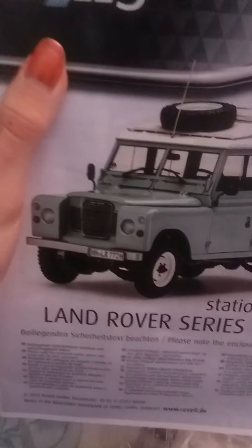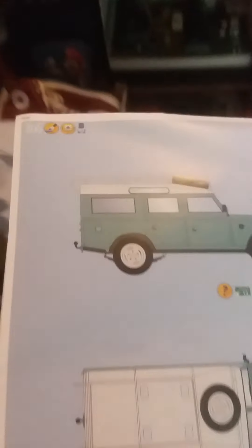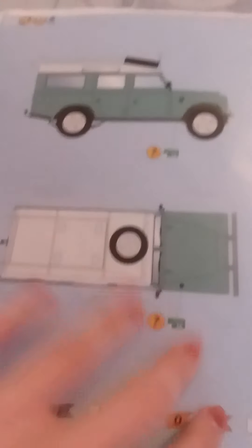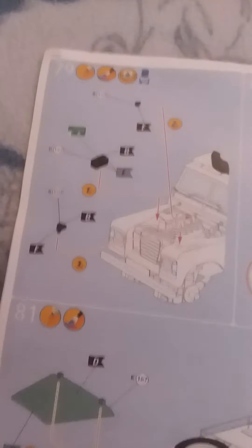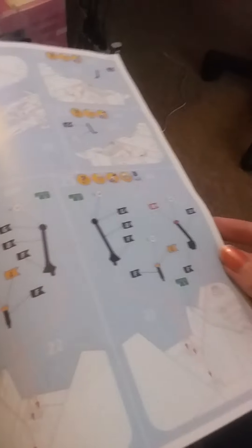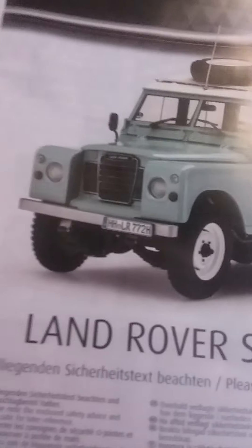I know the box says level 3 but it's level 5 — that's what I'll hopefully have it look like. These are some interesting instructions; I haven't seen instructions like this before. They're like Lego instructions — very interesting. So that's what we're dealing with, a level 3 or level 5, whichever one it is.